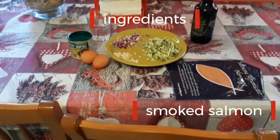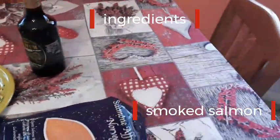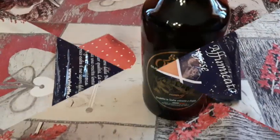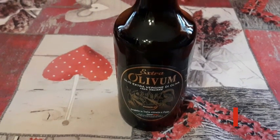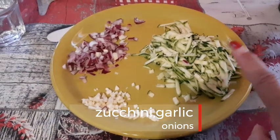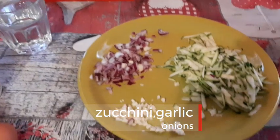And we have our ingredients. Zucchini, smoked salmon, and we have this salmon oil. And we have this zucchini — grated zucchini — garlic, and onions.